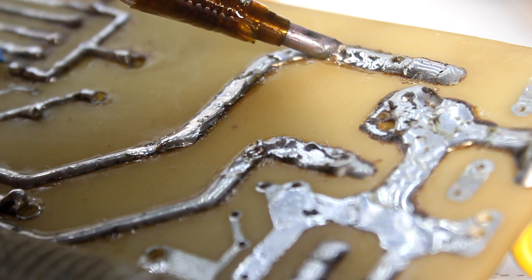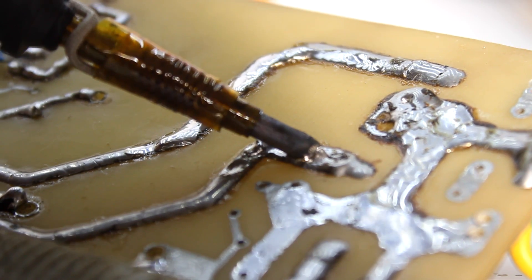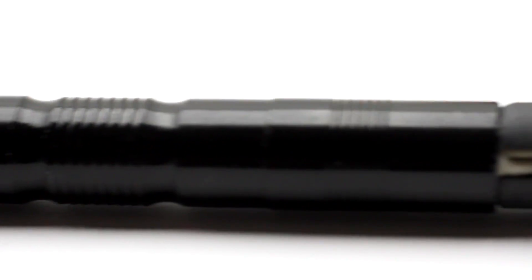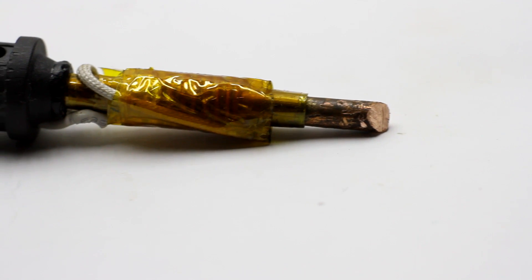Unfortunately, earlier I had never worked with factory induction soldering irons, and I didn't even hold them in my hands, so it wasn't possible to study the design. So my soldering iron was assembled according to my own design, from scrap that was lying around at my working space.